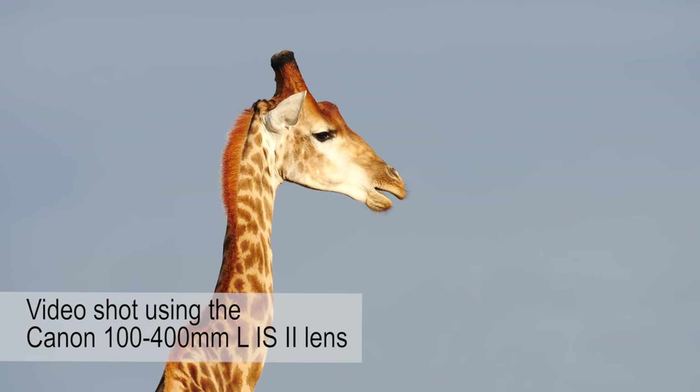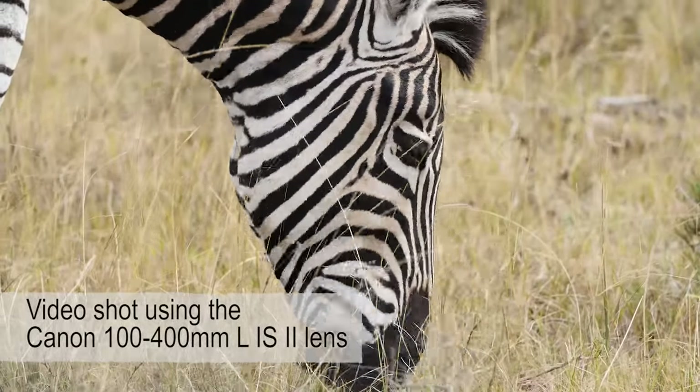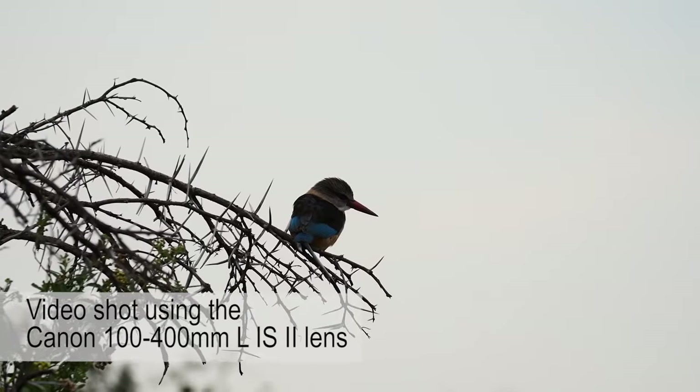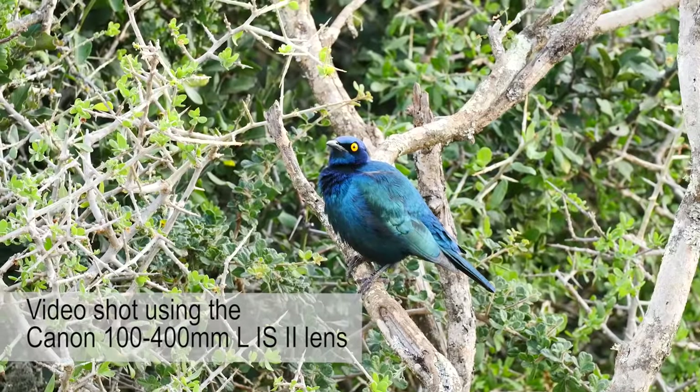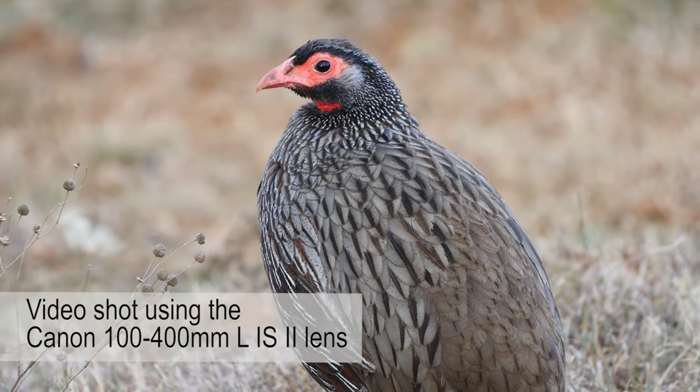When it comes to focal length, 400 millimeters is pretty good and quite easily covers most of the mammal photography I do. It's also good for birds, but you need to be able to get a little closer for most birds at 400 millimeters, or you need birds that are a little bigger.